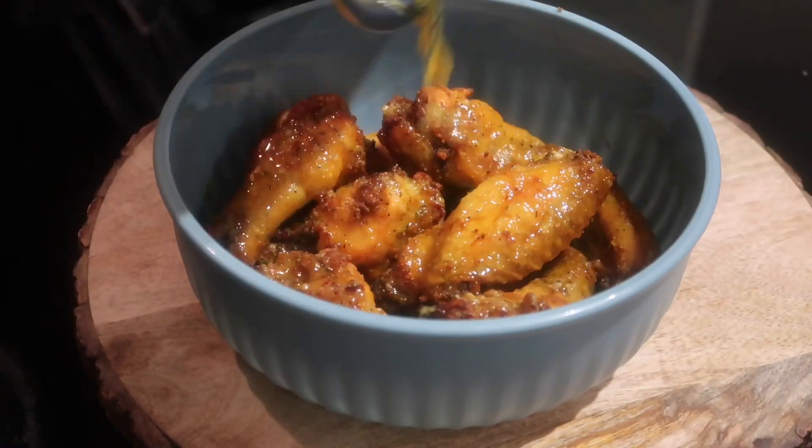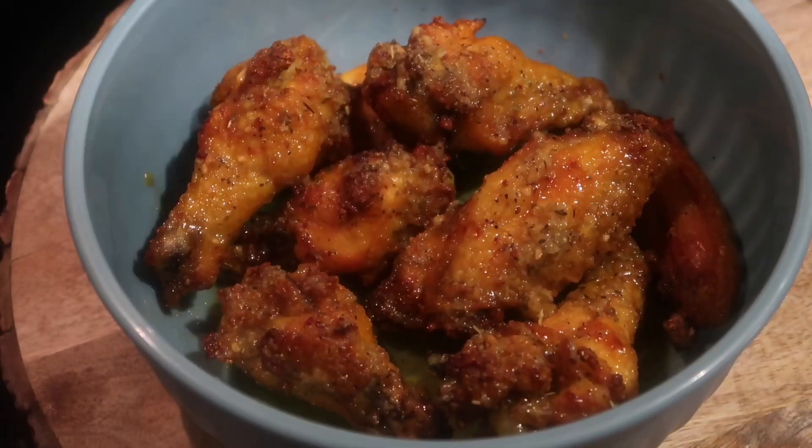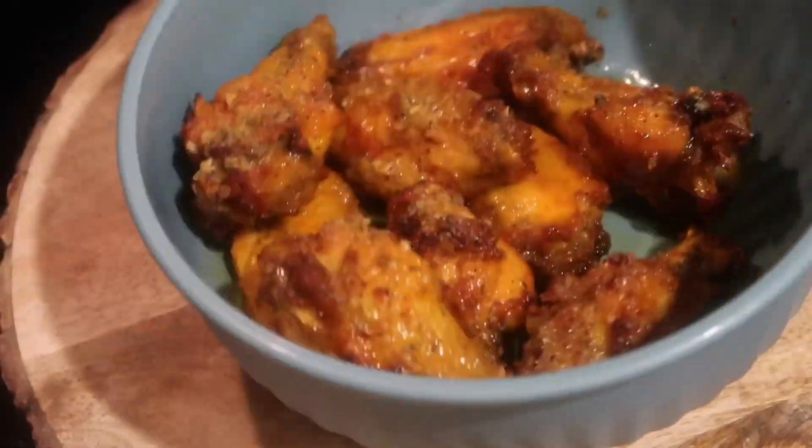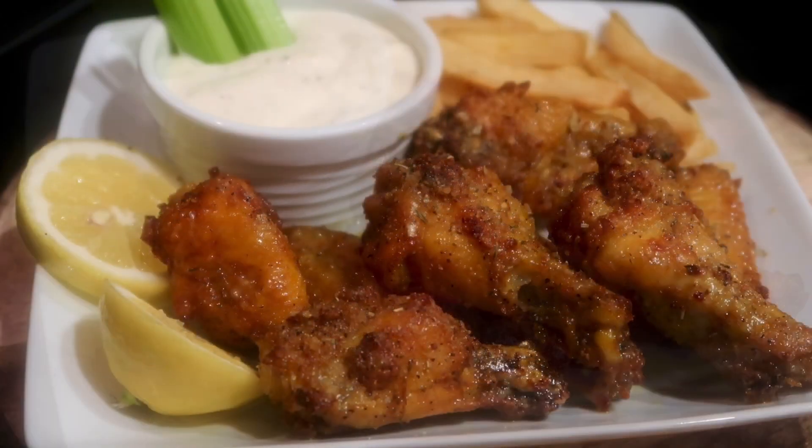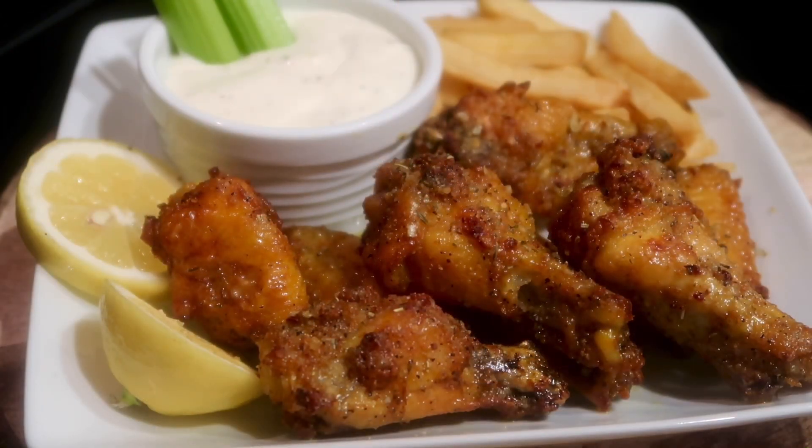And guys, these wings are so delicious. Once you pour the sauce over the wings, make sure that all the wings are coated in the sauce, and your lemon pepper wings are going to come out looking delicious like this. I hope you guys enjoy this recipe.